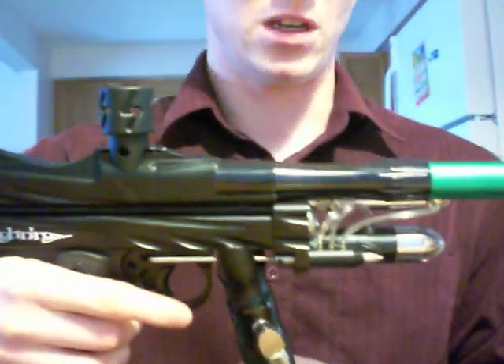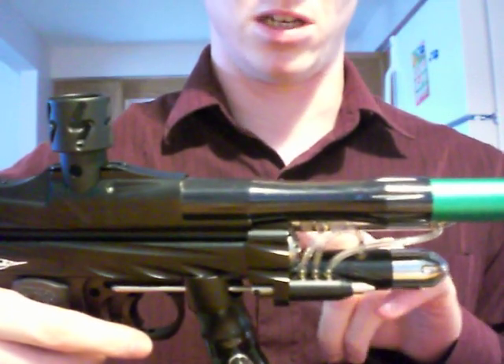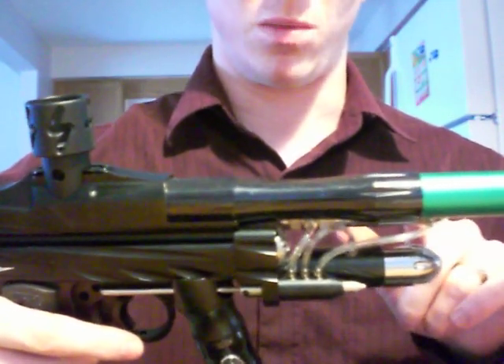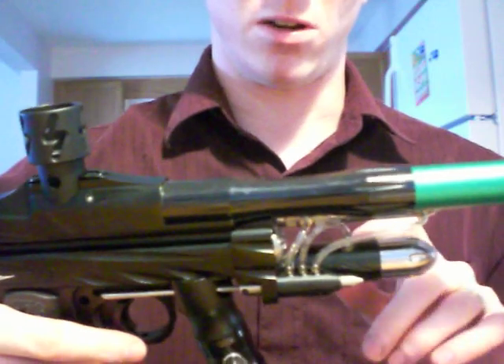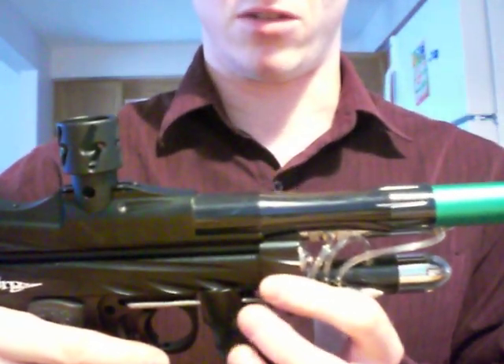What we have here is a 2008 Psychoballistics front block. You've got your ram, your low pressure regulator, three-way, and the block itself.